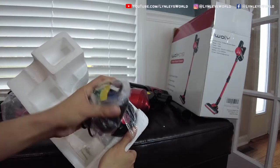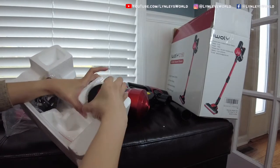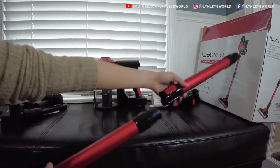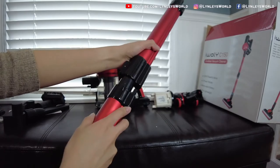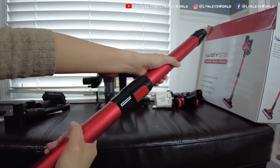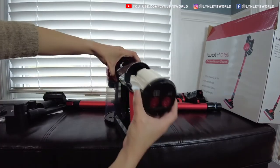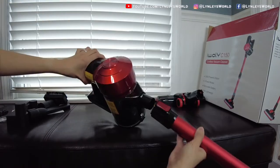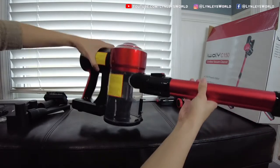This is the charger and the battery. All you have to do is put everything together — it's very easy, you just need to read the manual. This is the battery and you install it this way. What I like about this is you can charge the battery separately. Just snap everything together and you should be good to go.